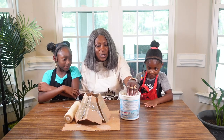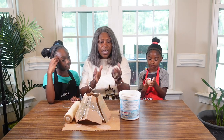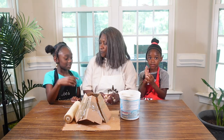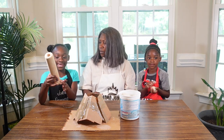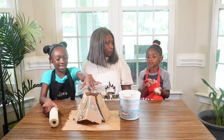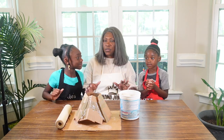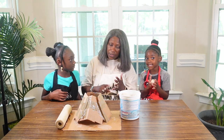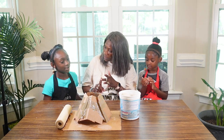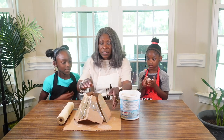We are going to start with some clay. For the volcano we need some clay, a rolling pin. We're also going to use food coloring, cardboard, and tape. Okay, cardboard and tape and our rolling pin.